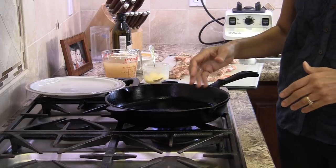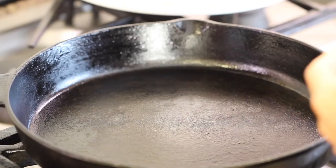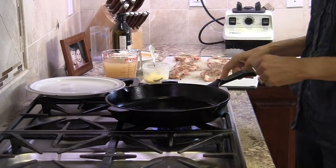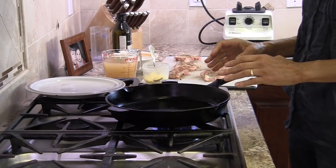To sear our chicken, I've got my cast iron pan — I like to use cast iron because it just does the best job with searing meat. I've got it on medium-high to get it up to temperature.